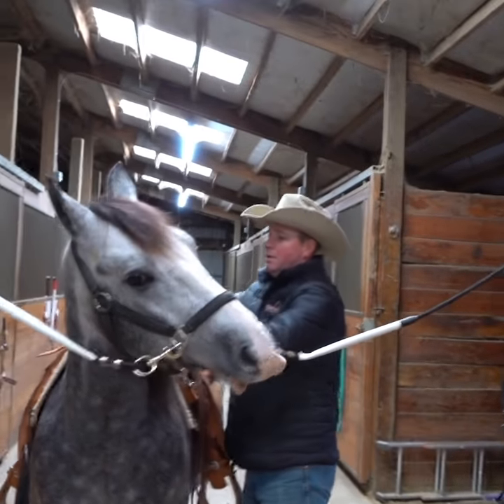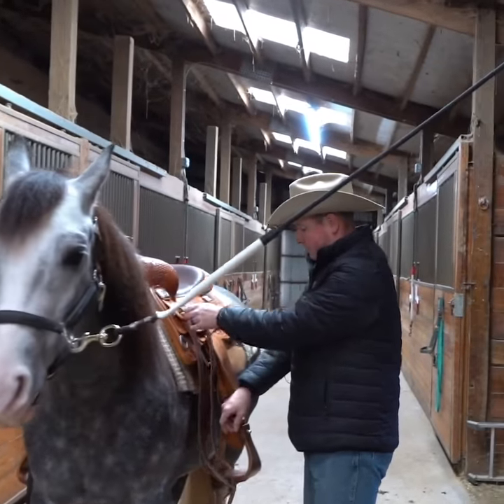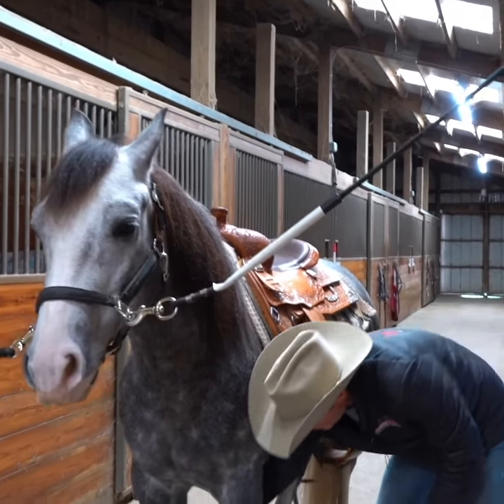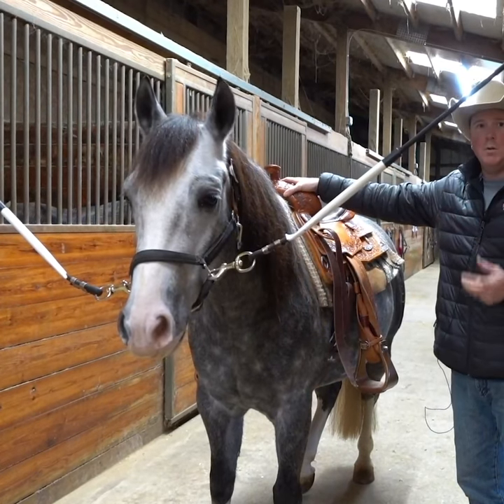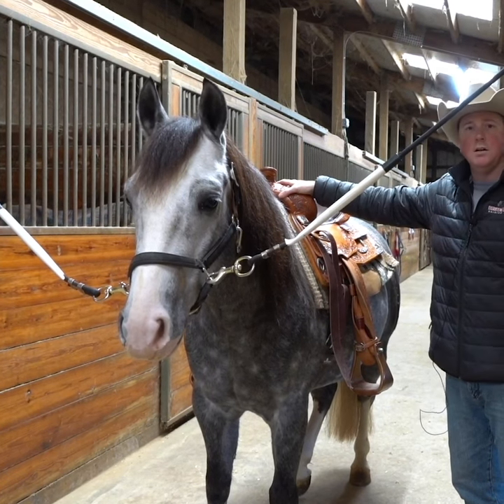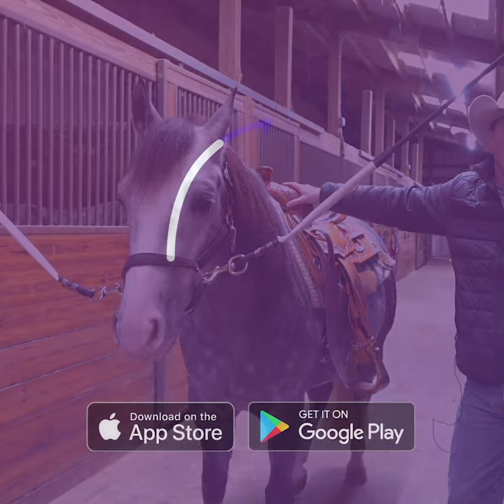Now the number one thing with cinching one up is I don't want to just crank it. We want to make sure we give them every chance to get ready and get accustomed and make sure they're ready for the ride.